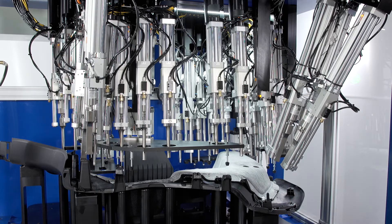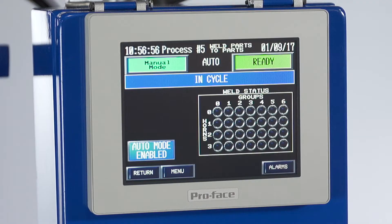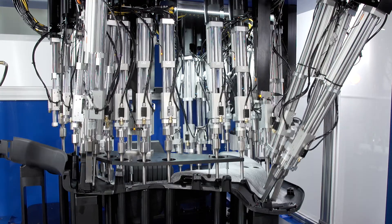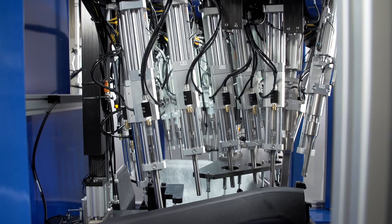Once the machine is in the retracted or weld position, the operator initiates an opti touch start button. The machine engages a shot pin to lock the fixture in precise location and then initiates the ultrasonic welding actuators. Weld points are grouped by ultrasonic power supplies to maximize cycle time and to minimize capital expense.